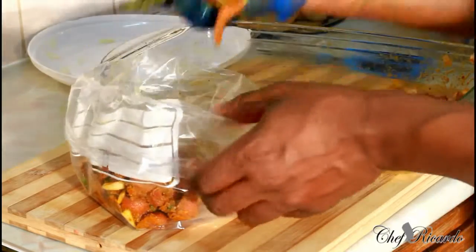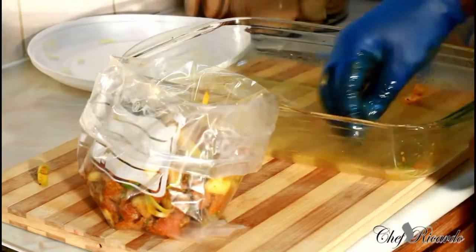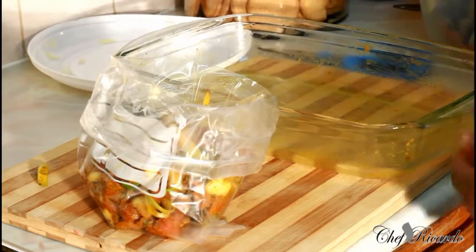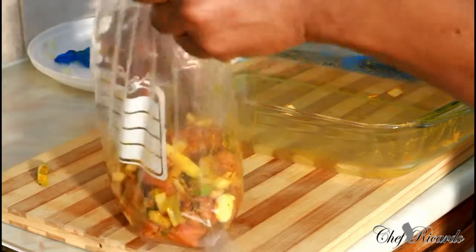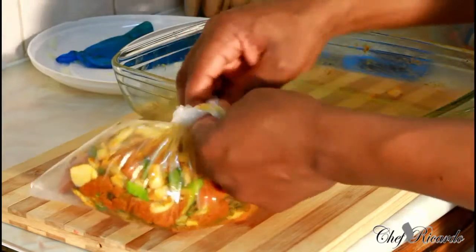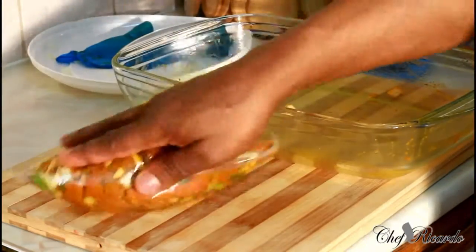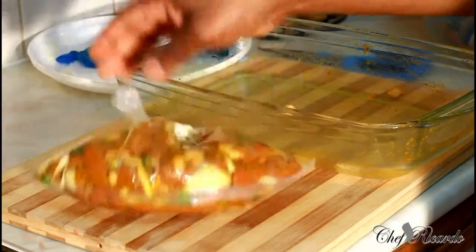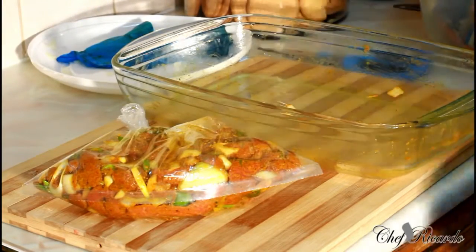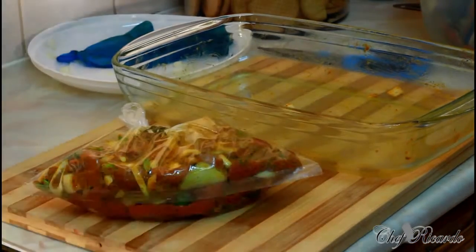I'm going to put it into a freezer bag like this and put it in the freezer, because I'm probably not going to cook this for the next couple of days. I'll simply tie my bag and label it — writing 'curry beef' and the date on it. There's a lot of stuff you can do for the new year — this is another idea. Thank you so much, see you next time! This is Chef Ricardo, and I know you guys will love it. Bye bye!